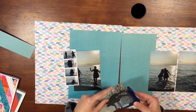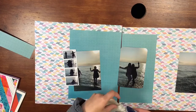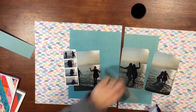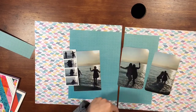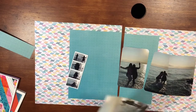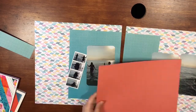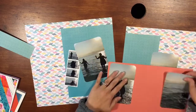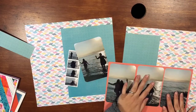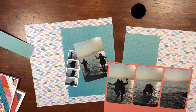I am going to round the corners with this punch here just to give it a different look, and the picture on the left-hand page is going to be the full four by six. I don't know how much I trimmed off the pictures on the right — not very much, just enough that you could see in between the pictures when I placed them on that coral paper.